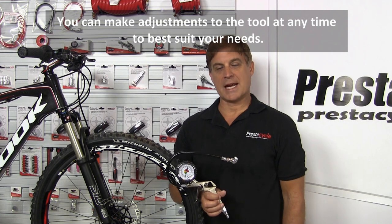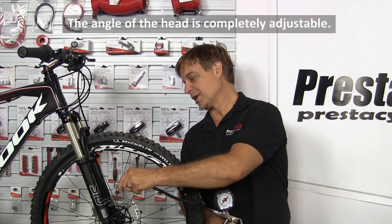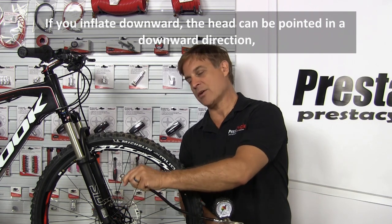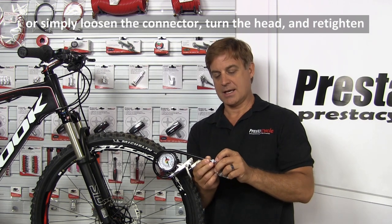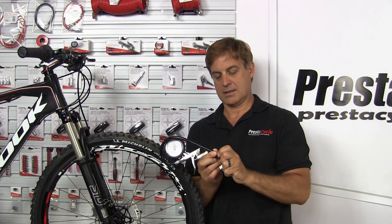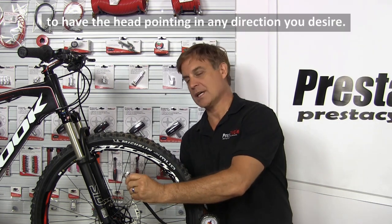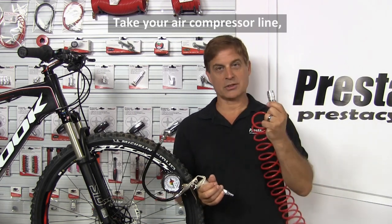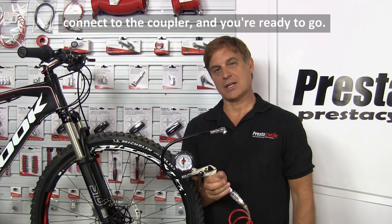You can make adjustments to the tool at any time to best suit your needs. The angle of the head is completely adjustable. If you inflate downward, the head can be pointed in a downward direction. Or simply loosen the connector, turn the head, and re-tighten to have the head pointing in any direction you desire. Take your air compressor line, connect to the coupler, and you're ready to go.